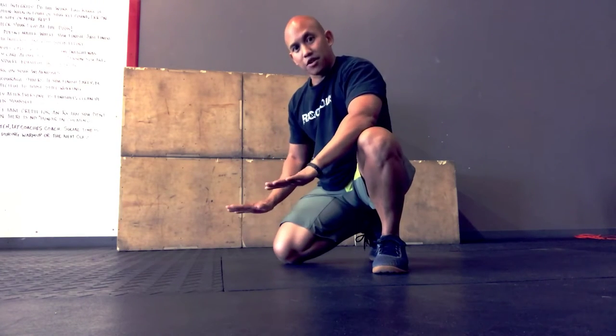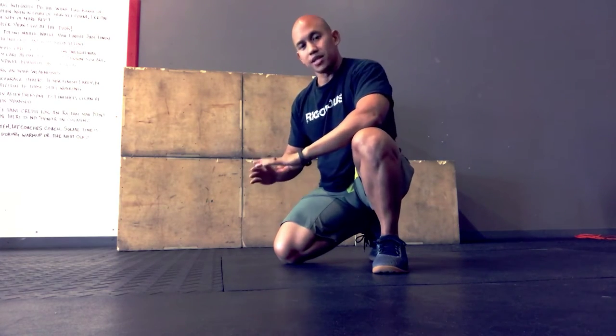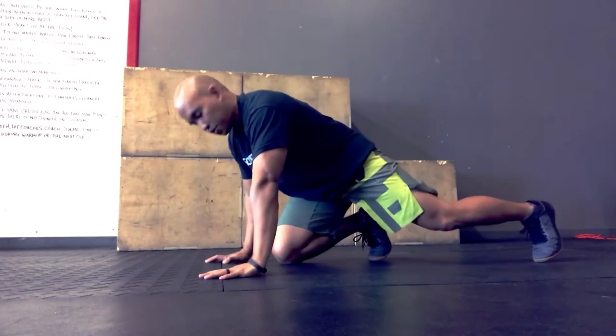With these chest tap push-ups, I'm going to come down in the push-up, chest to ground, and then tap my chest with my thumbs with each push-up. This is going to ensure that you get full extension at the elbow. Alright, look like this.